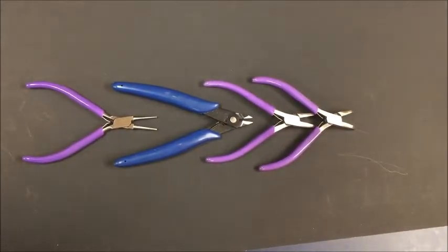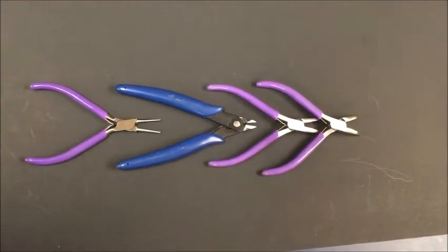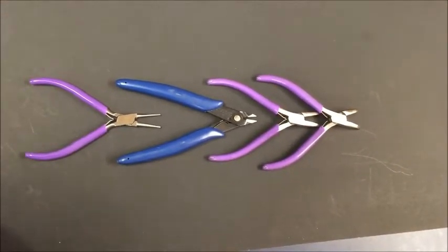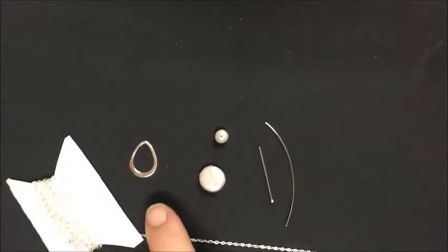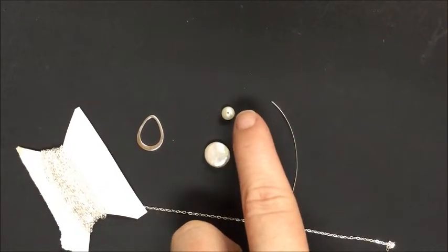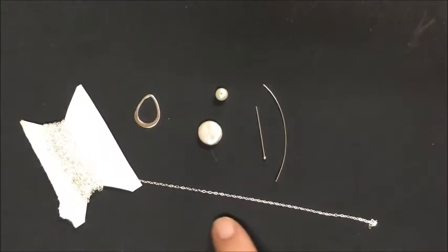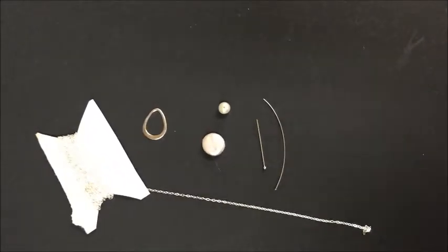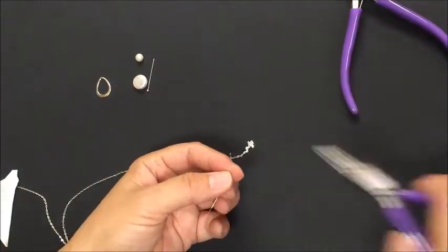Today we are making a teardrop pearl lariat necklace. Tools include round nose pliers, wire cutters, and bent chain nose pliers. Materials are all sterling silver: the petal charm, the coin pearl, the round pearl, a one-and-a-half inch 26 gauge ball head pin, a 24 gauge 2-inch piece of wire, and flat cable chain.